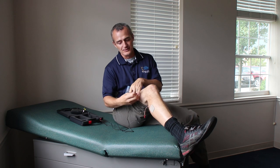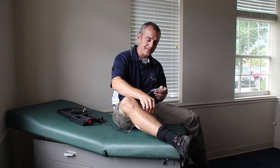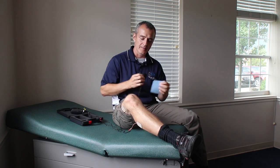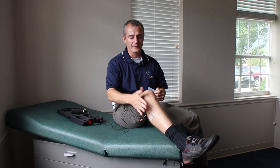On the same wire, I apply the other electrode above the knee, on the meaty part of the joint. Then I repeat the process on the other side — one electrode a couple inches below the knee and one electrode a couple inches above the knee.